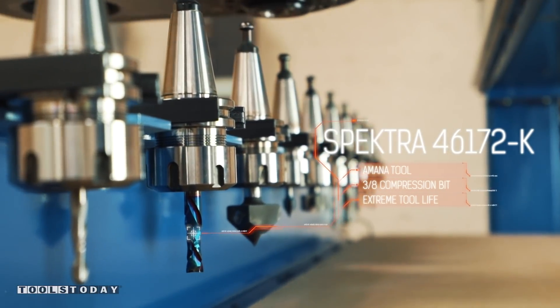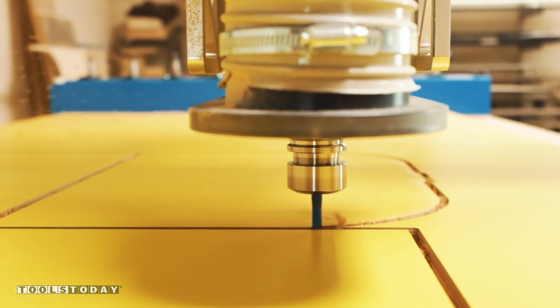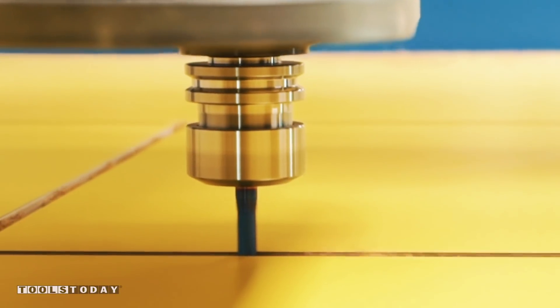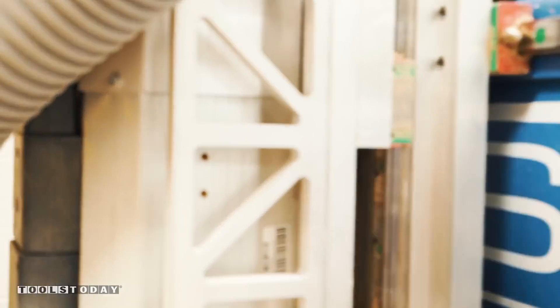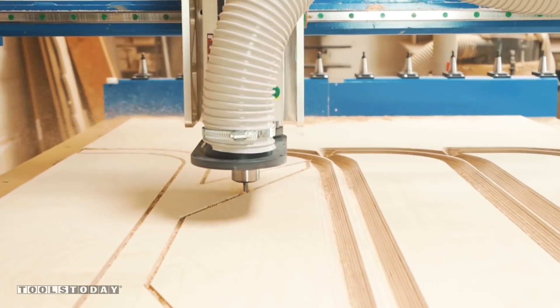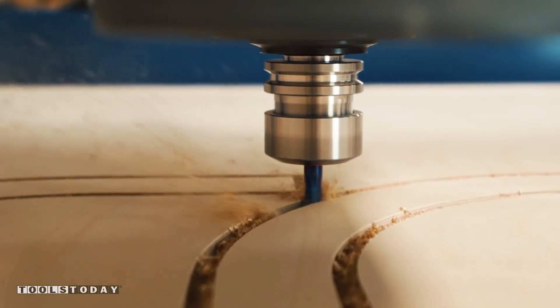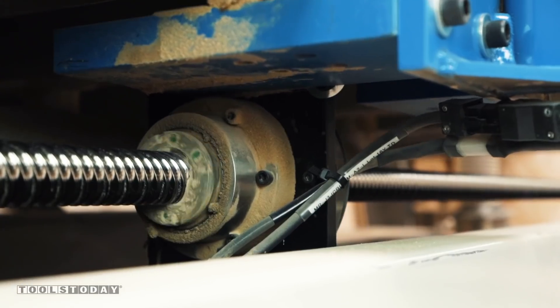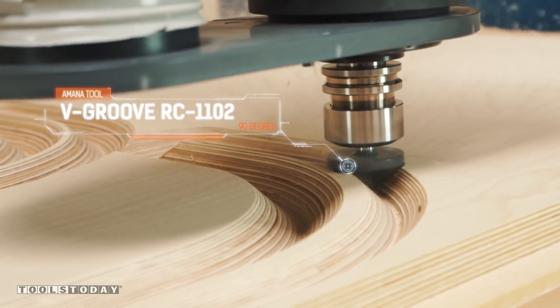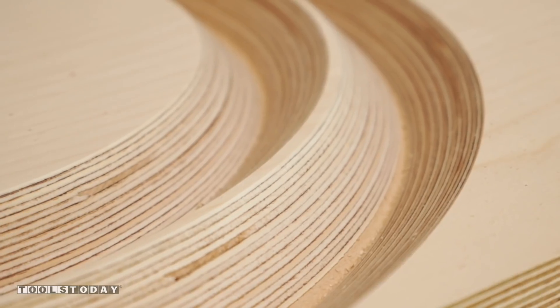The Amana Spectra 3/8 compression bit will leave a perfectly clean cut both on the top and the bottom of these double-sided laminated door panels I'm cutting. I'll be going for an exposed plywood look, so it's going to take quite a few panels. I'm using a 90 degree Amana RC-1102 V-bit for some chamfered edges for the credenza.